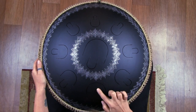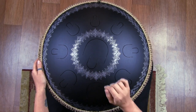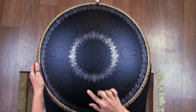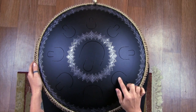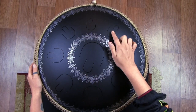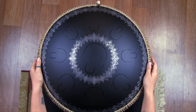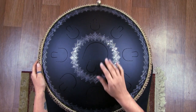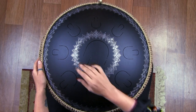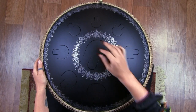The lowest note is called the root, also known as the tonic or bass, and is located in the center of the instrument. This arrangement of notes is standard for all their instruments and is also true for most handpans. Such arrangement is dictated by the convenience of playing and the logic of building rhythmic and melodic parts.